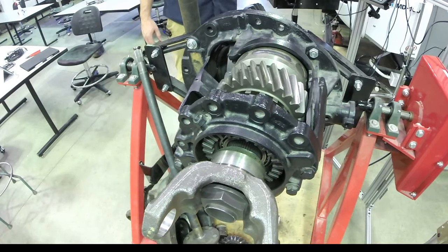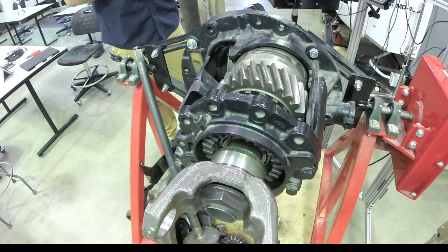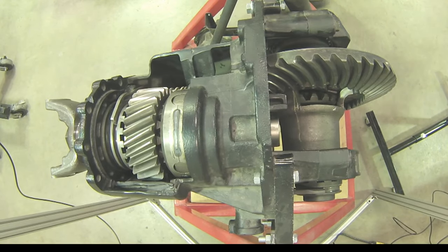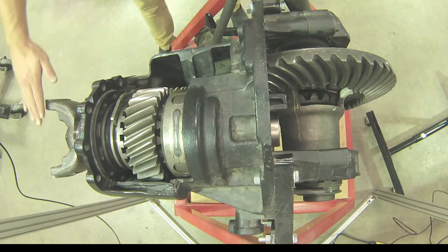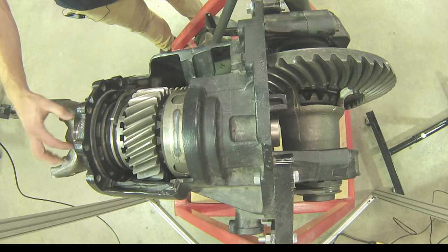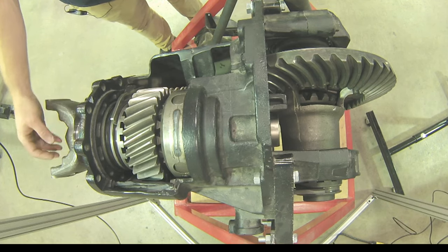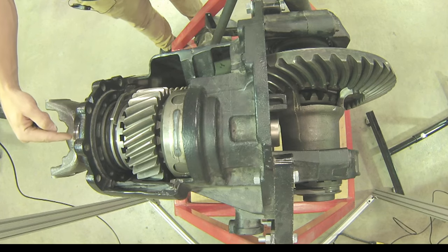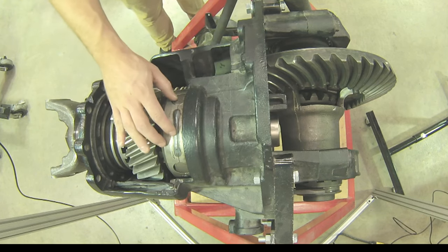Let's take a look at the interaxle differential. Looking at the cutaway that we have here in the shop, we'll be able to see how the interaxle itself relates to the front differential as it's all mounted in that carrier housing. Taking an overview look, our input comes from our driveline into the input yoke that is bolted and splined — splined primarily for the path of power and bolted to hold it in place — to the input shaft, which goes through into our differential case.